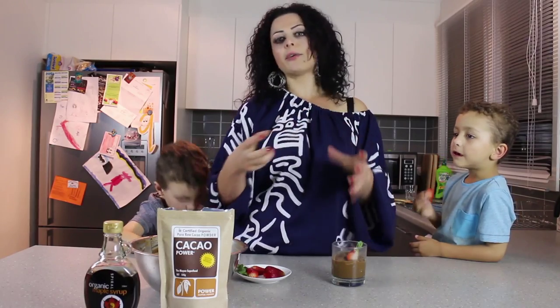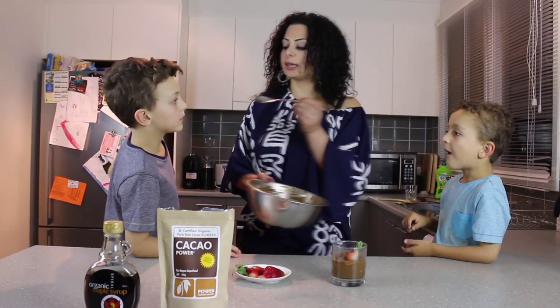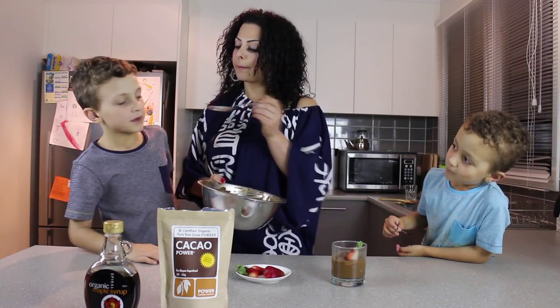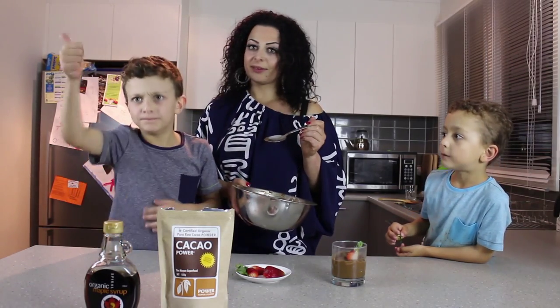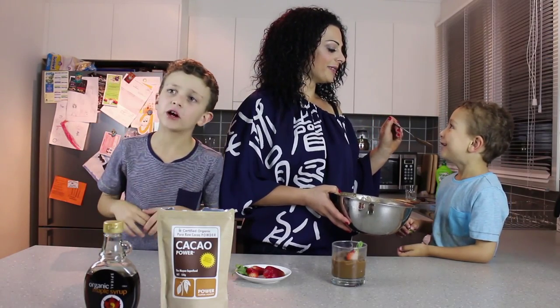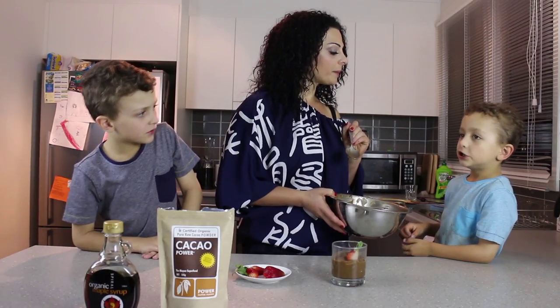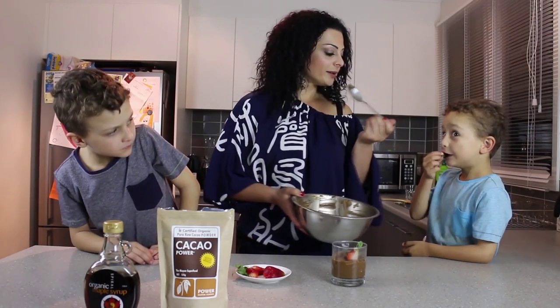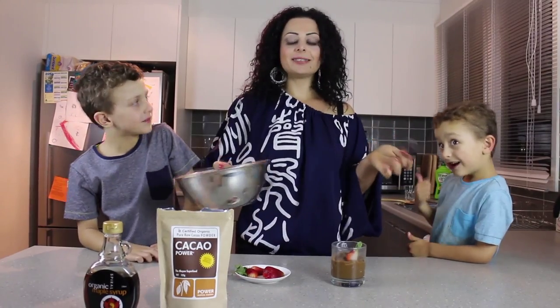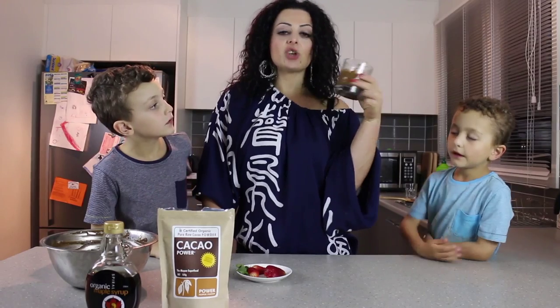How about you tell everyone what you think of this mousse? Taste it! It's good, yeah, it's perfect. I can eat it even though I don't really like avocado, but it tastes good. There you have it guys — the seal of approval from the boys on our raw vegan chocolate mousse!